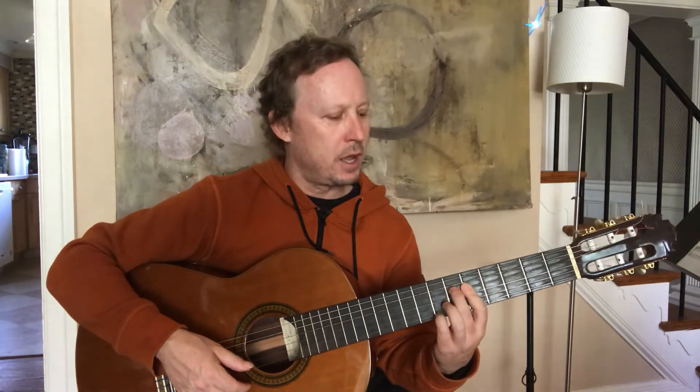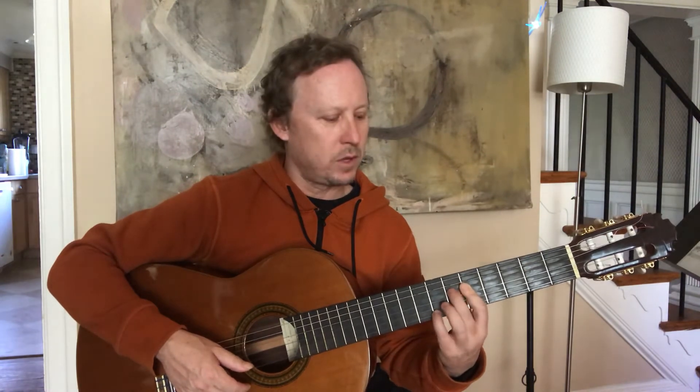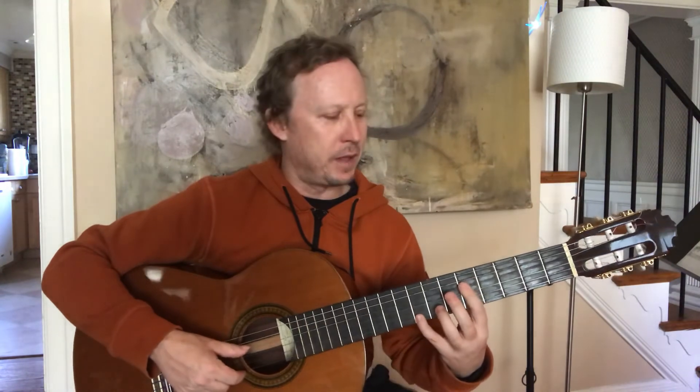First chord is A minor, next chord four and one together. For this I'm just using my thumb and my index finger — lots of options with this. The next chord is called an A minor seven, and you're going to just lift up the second finger and the pinky.